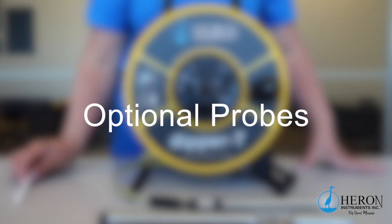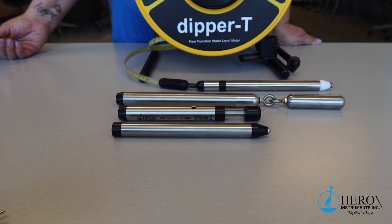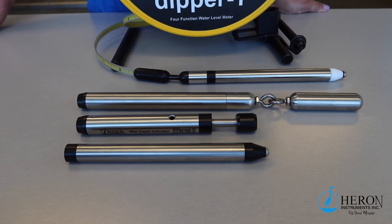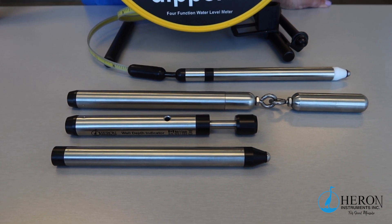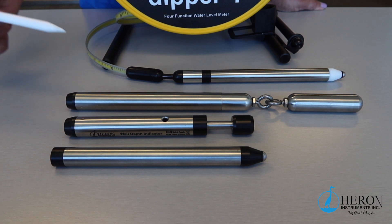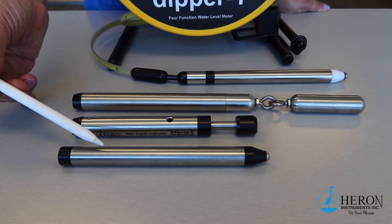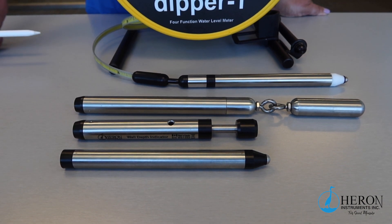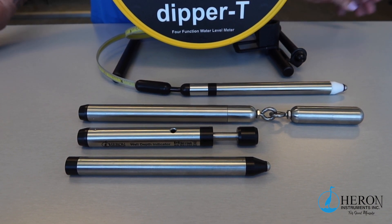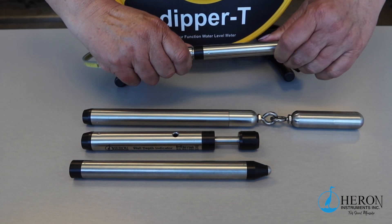Now we'll be going over the optional probes available and interchangeable on the 1100 series meter. As you know, the Dipper T water level meter comes with a removable probe that will allow you to connect three different probes. If you purchase the optional well casing, well depth, or PFAS-free indicator probes, the Dipper T is now one unit with four functions. To use the other functions, remove the water level meter probe and simply add one of the optional probes.